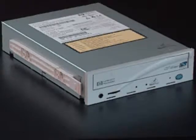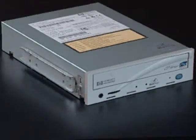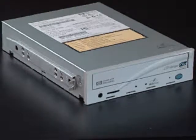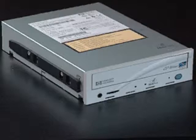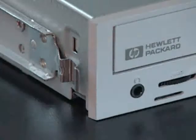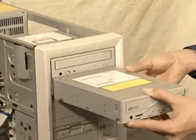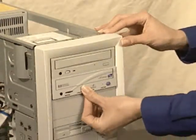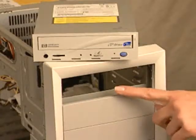Next, you will be inserting CDWriter Plus into your computer. Some computers use rails or mounting brackets to hold drives in place. If yours does, attach the rails that came with your computer to the sides of CDWriter Plus. Then, insert CDWriter Plus into the drive bay.